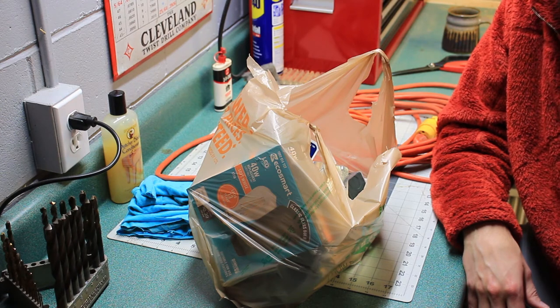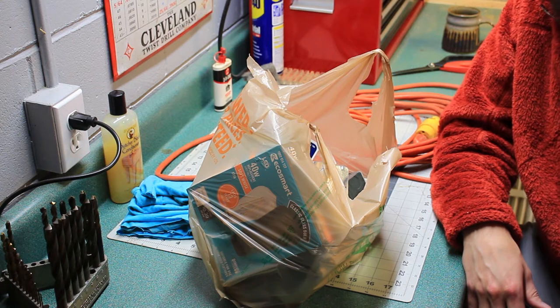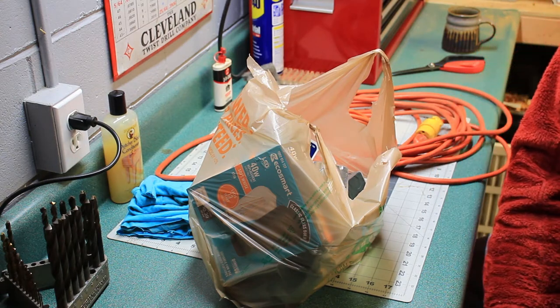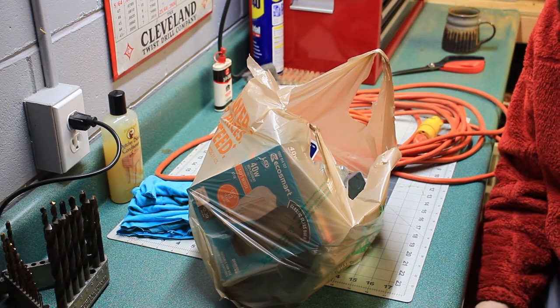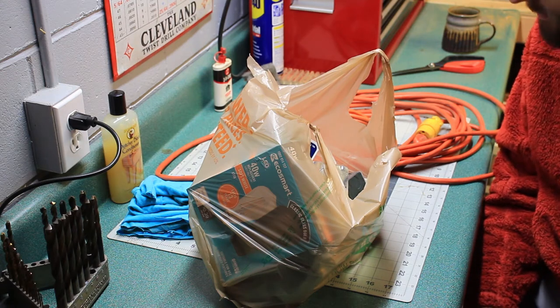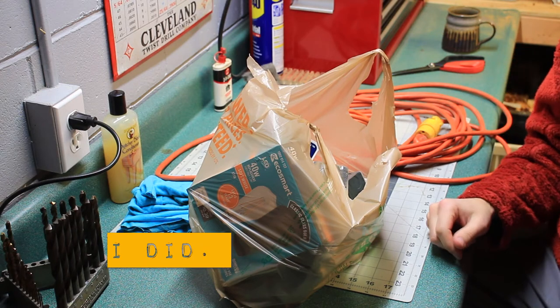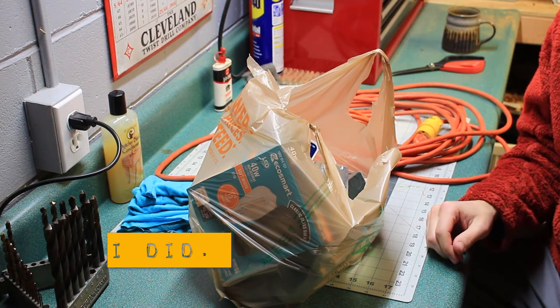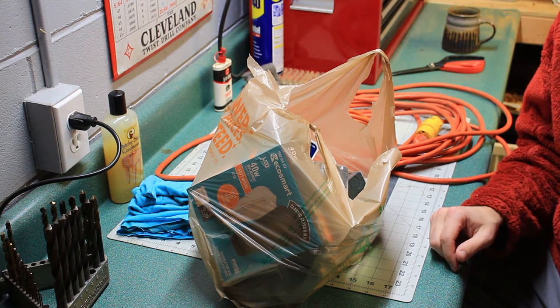So I figured, well, hell, I can make my own. I hit the depot up today and bought a bunch of stuff. I'm sure I've forgotten some component that I'm going to need, but we'll figure it out as we go.